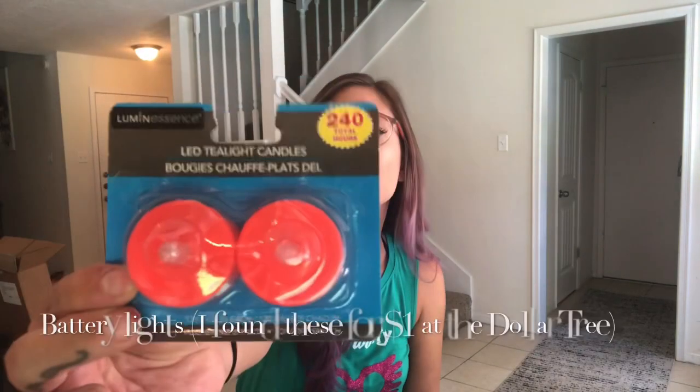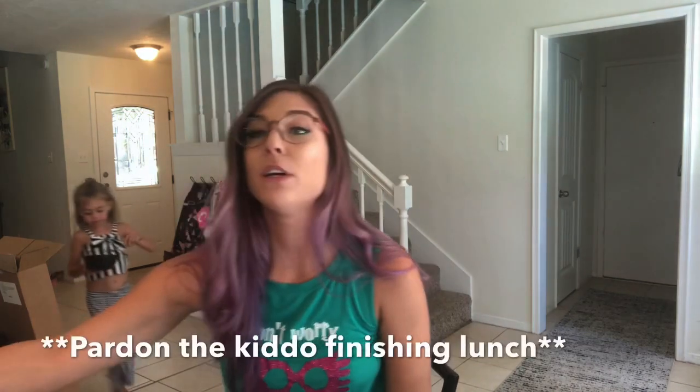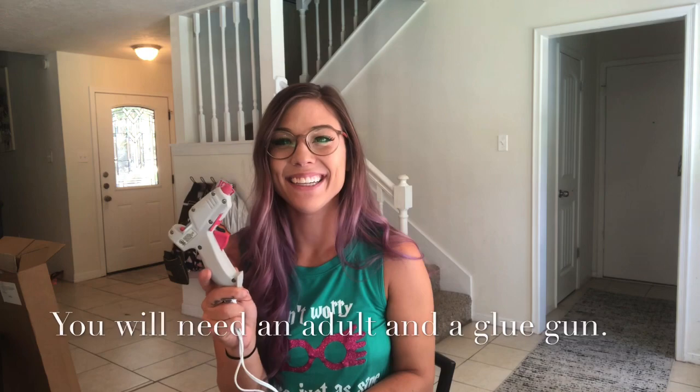We're also going to use scissors and glue. I got these LED tea light candles from the Dollar Tree — you can actually get both of these for a dollar. For our way of making them float, we're going to use floss, fishing line, or any see-through string. You will need an adult and a glue stick to get started.